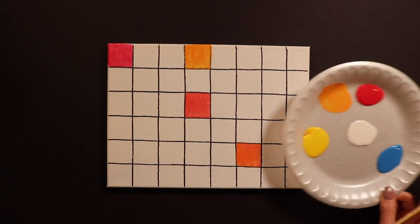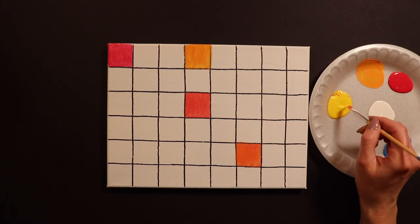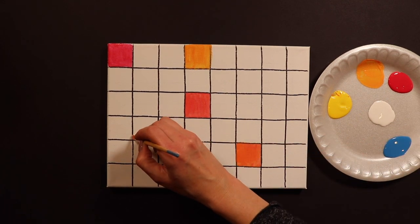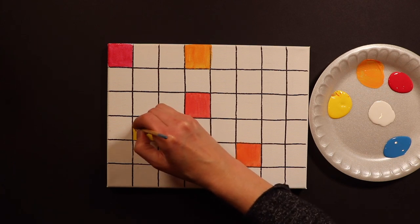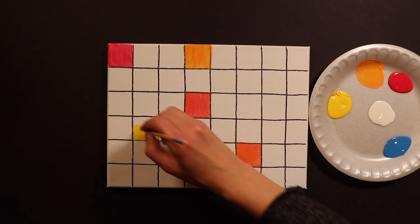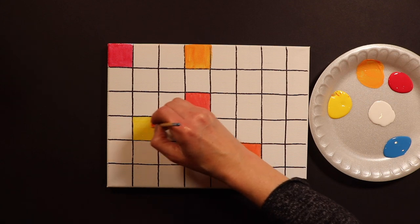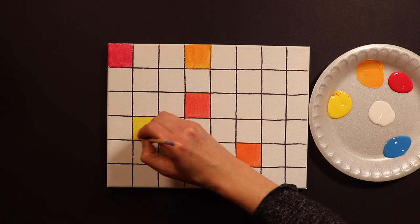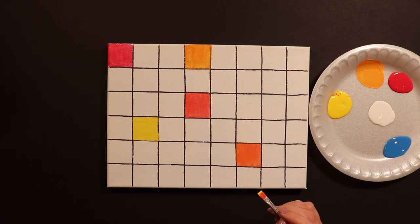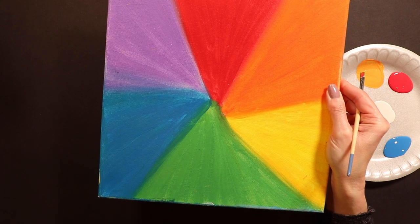The next color I'm going to do is yellow. So I've got my yellow here in my palette — I'm just going to take it and paint plain old yellow. So now we've done red, red-orange, orange, yellow-orange, and now we have yellow. So now how are we going to change our yellow? If you look at our color wheel — we've got red, orange, yellow — the next color we're going to be moving into is green.